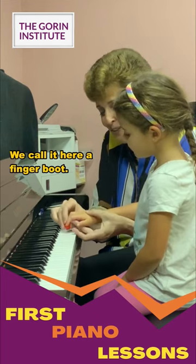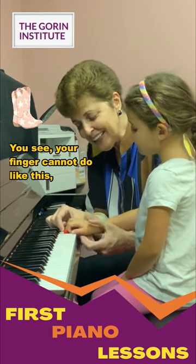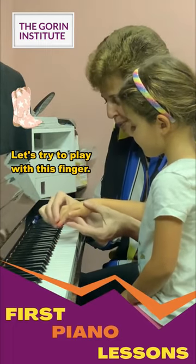We call it here a finger boot. Sometimes you wear tall boots, right? Your finger cannot do like this. Let's try to play with this finger. Relax, relax.